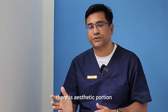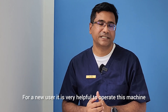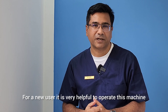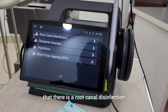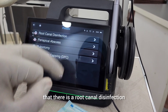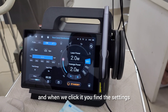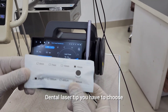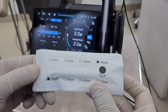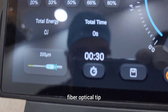There is also an aesthetic portion, a prosthodontic portion, and a parodontic portion. For a new user, it is very helpful to operate this machine. After entering the endodontic portion, you find root canal disinfection, and when you click it you find the settings. It also suggests which dental laser tip to choose — we should use the 200 with 50 millimeter fiber optical tip.